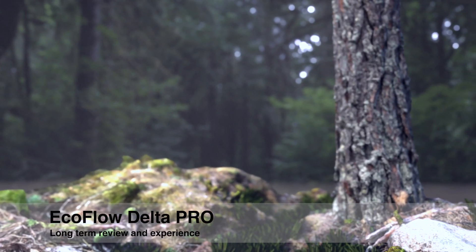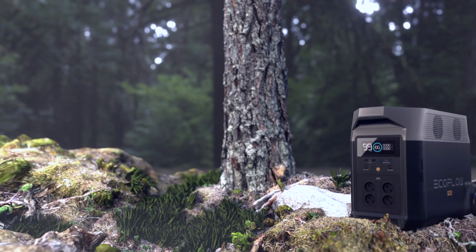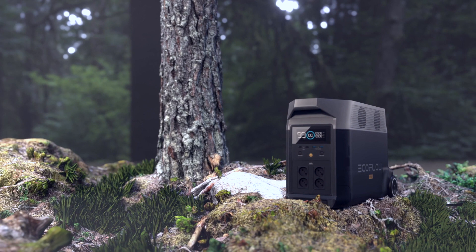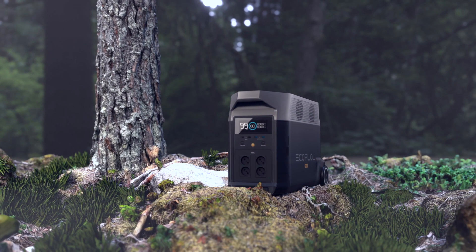Hi and welcome. This is a long-term experience and review of the portable power station solar generator, the EcoFlow Delta Pro. We have used it almost every day for over a year now, and in the beginning we used it as a stand-alone unit.